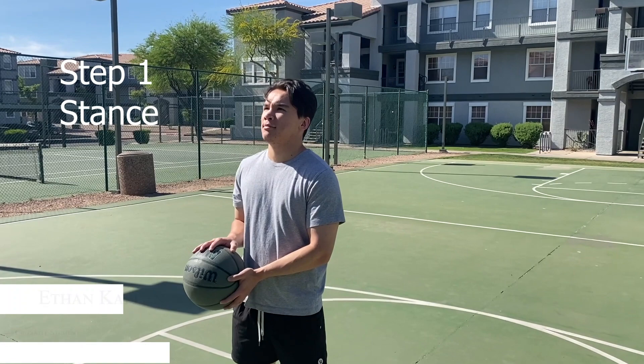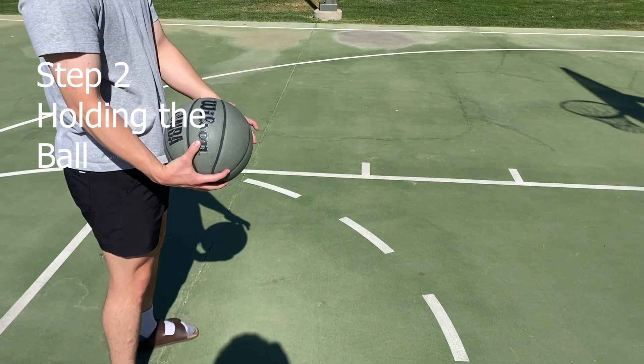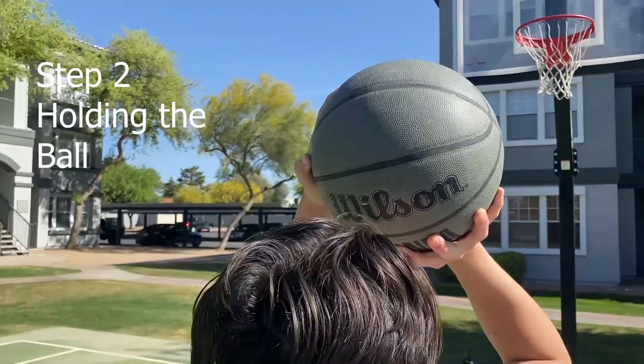Step one is we need to find a stance. Start by standing in front of the hoop with your feet shoulder-width apart. Next, hold the ball in both hands with your shooting hand behind the ball and your non-shooting hand on the side of the ball.